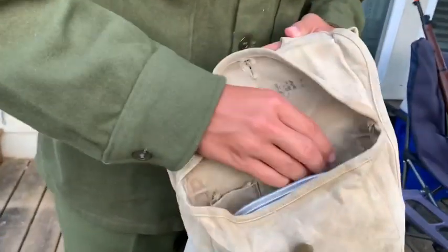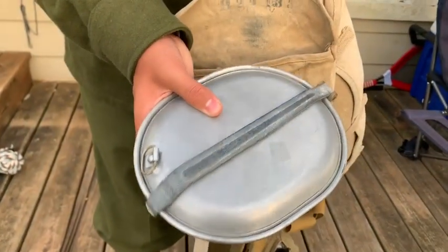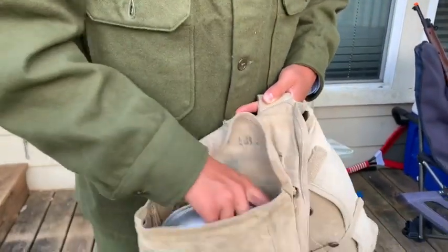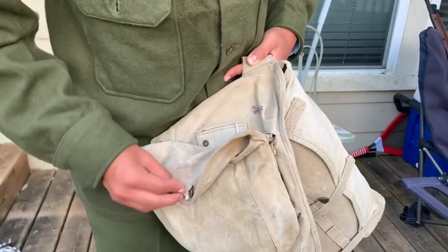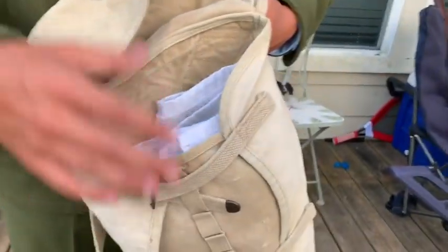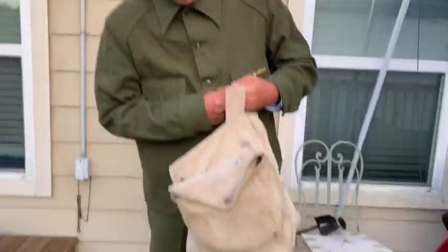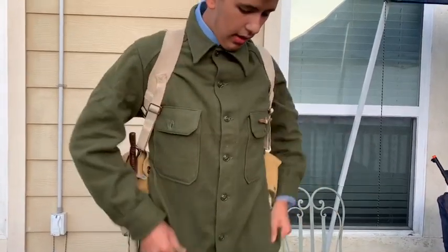Now I will do a review of the haversack close up. Here we have my mess kit, which has food rations — everything you would need to eat for a short time. That simply buttons back up. Now, this itself — there's just a towel I stuffed in here because I have yet to find out what actually goes in here. I think it's blankets, maybe blankets and towels. This thing is heavy with the towels and the mess kit and everything.